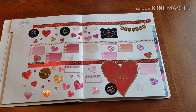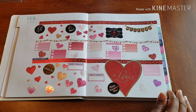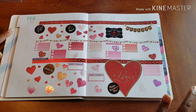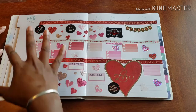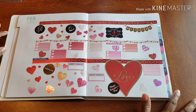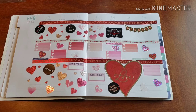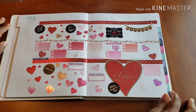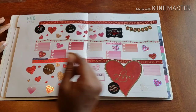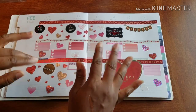Here is my Valentine spread and it is basically beyond covered in hearts, but I love it. Thank you ever so much for joining me and helping me create this explosion of love. If you have any questions, comments, or concerns, feel free to drop something below, or email me at plansonplanning@gmail.com. Don't forget to follow me on social media at plansonplanning and slide into my DMs. In the meantime, later days, peace!